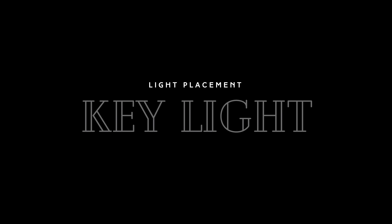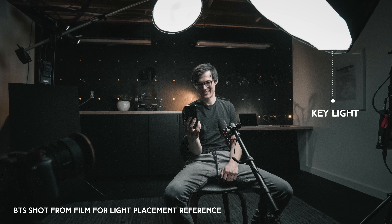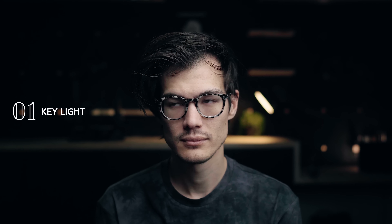Our key light here is the Aputure 120D, and that's on a light stand with wheels so we can easily move it around. We've got a newer softbox on that, which is giving us a really large light source, so it's really soft. It looks really good and it's giving us those really pretty catch lights in the eye — that white window-looking thing in your eyeball. It's called a catch light. When you're shooting people in a narrative situation, unless you're going for a really dramatic look, you want to see catch lights in the eyes because it gives them life.